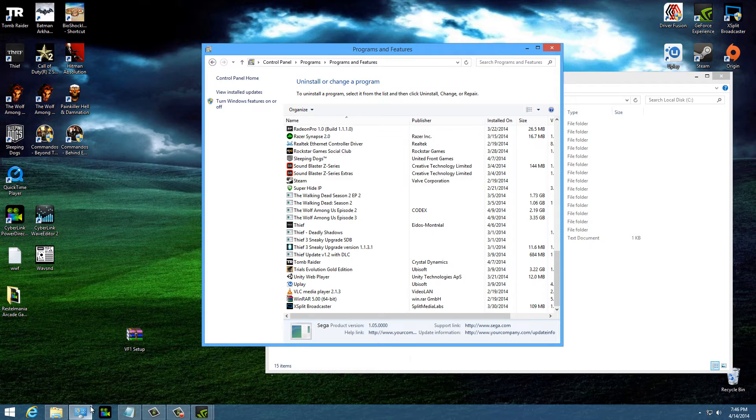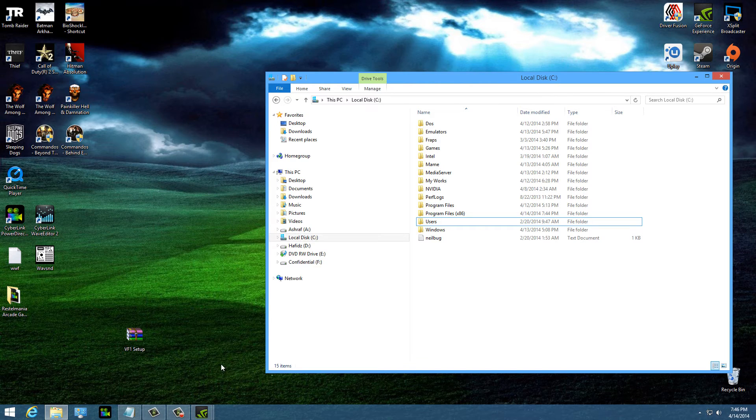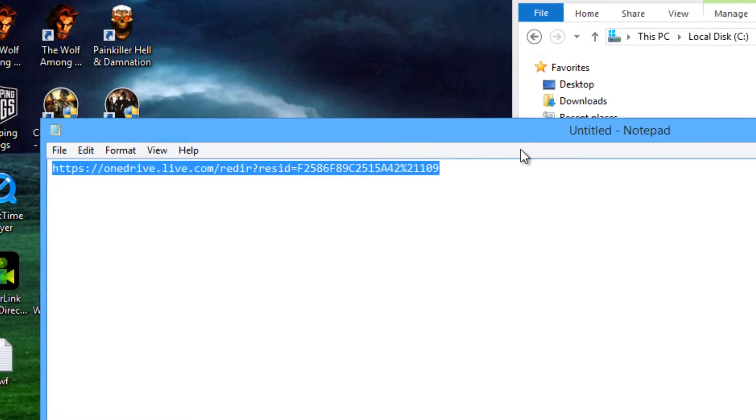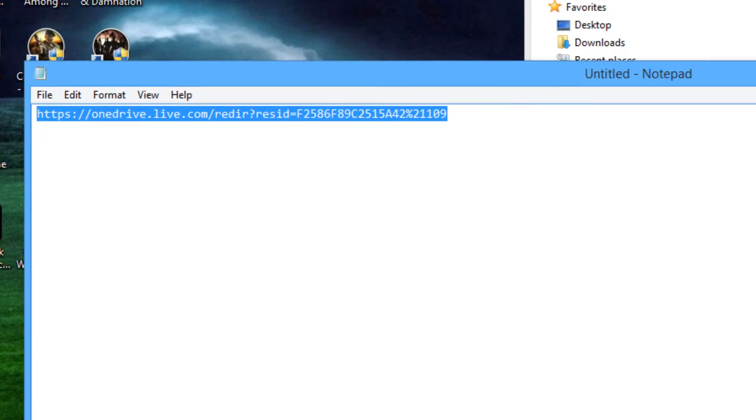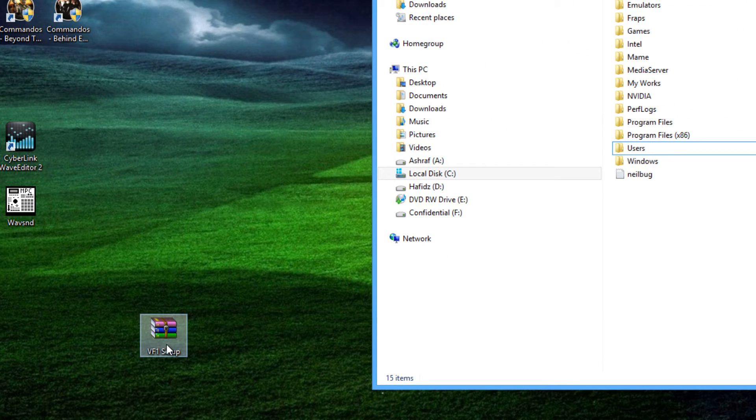First of all, make sure that you don't have any previous Virtua Fighter 1 installed on your computer. If you do, please remove it from Programs and Features — that's step number one. If you don't have it, just skip to step number two. Next, you're going to download the link I provide in the description below, which links to my OneDrive account. You will download a 55 megabyte setup file.